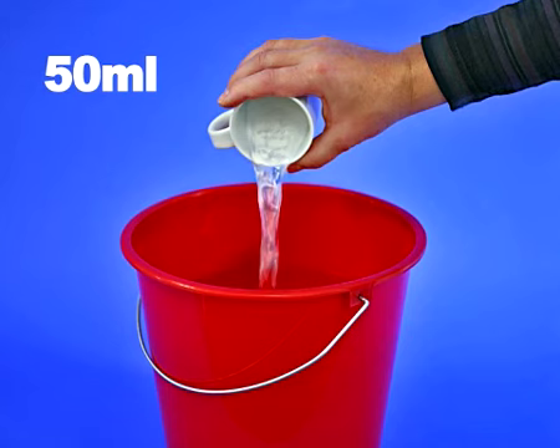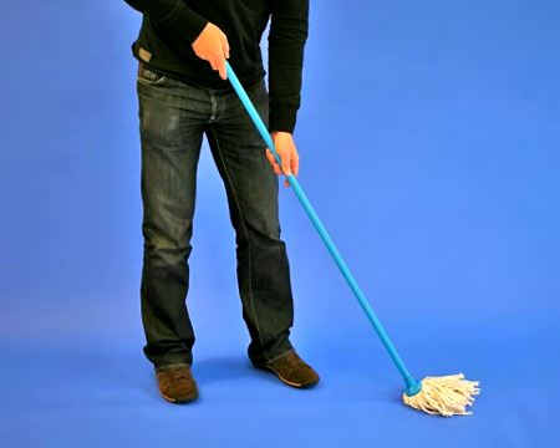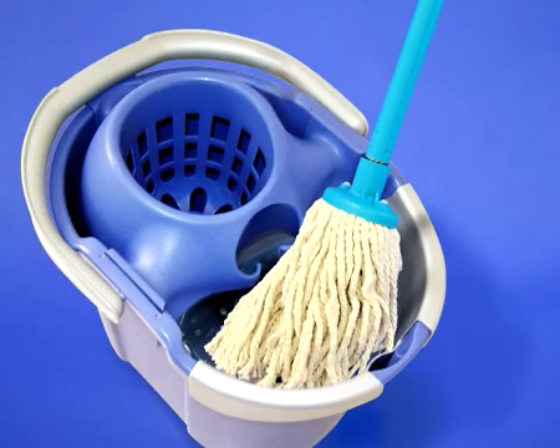Dissolve 50ml — half a cup — in half a bucket of lukewarm water. Then clean the floor with a wrung out mop or floor cloth, regularly rinsing it in the cleaning solution.